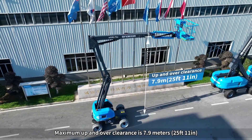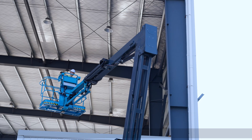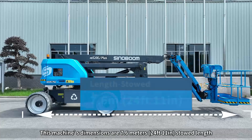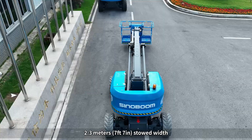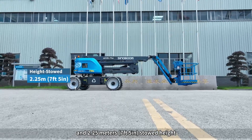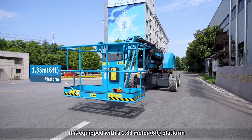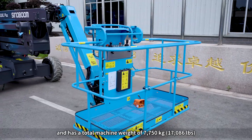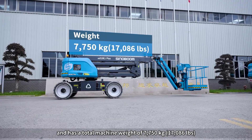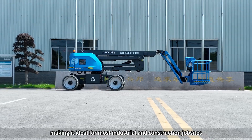Maximum up and over clearance is 7.9 meters (25 feet, 11 inches). The machine's dimensions are 7.6 meters (24-foot, 11-inch) stowed length, 2.3 meters (7-foot, 7-inch) stowed width, and 2.25 meters (7-foot, 5-inch) stowed height. It is equipped with a 1.83-meter (6-foot) platform, and has a total machine weight of 7,750 kilograms (17,086 pounds), making it ideal for most industrial and construction job sites.